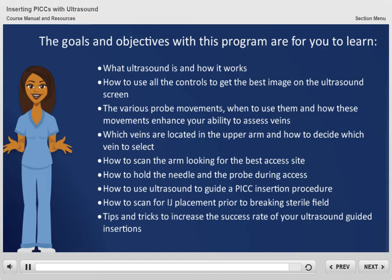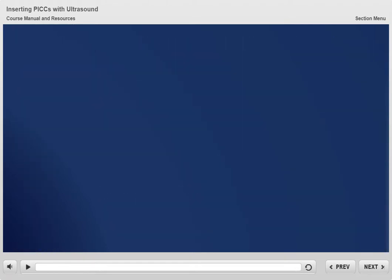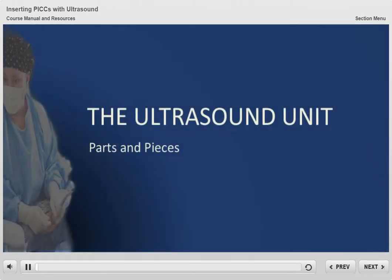Let's get started with the basics of ultrasound guided PICC insertions. Let's begin with the actual ultrasound unit. We need to identify its parts and understand exactly how it works, to best understand how you can use it to benefit your vascular access insertion practice.